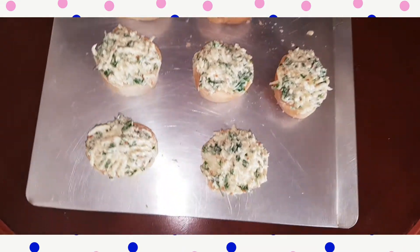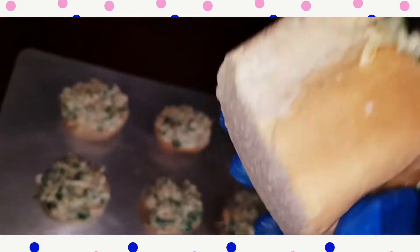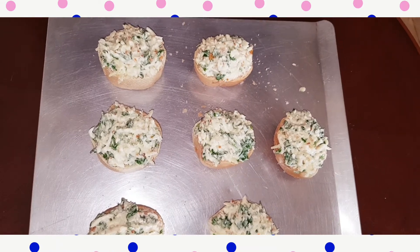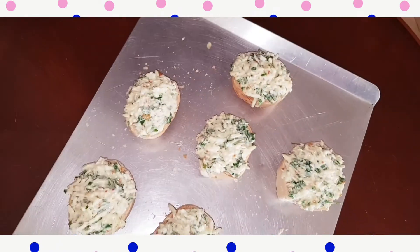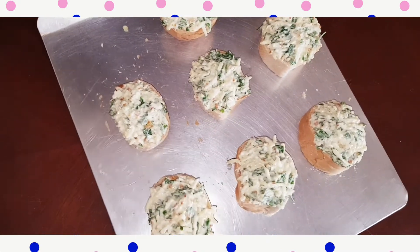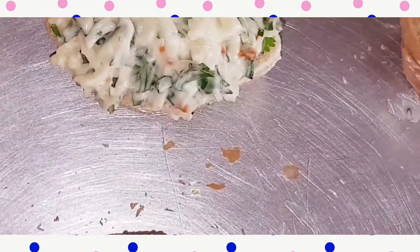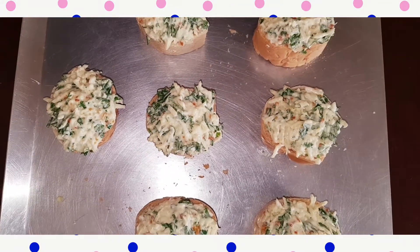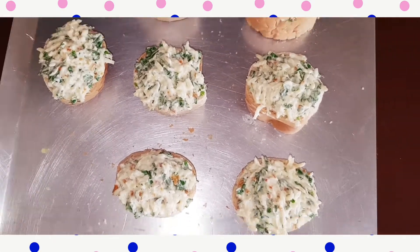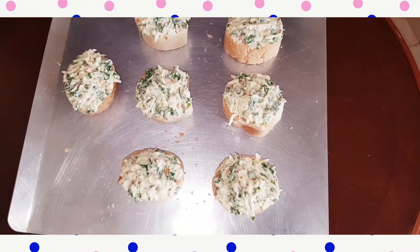As you see, I'm going to add it in the toast, the Arabic toast — Arabic bread. I'm going to put it in the oven for about five minutes. Just stay with me.